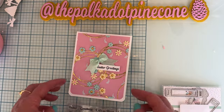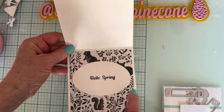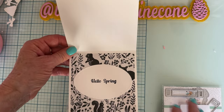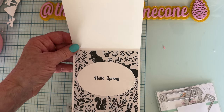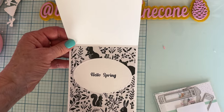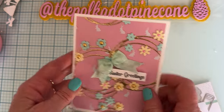I layered the inside with some pattern paper, then cut an oval from the Scrap Divas Basics Oval set. I used the words 'Yellow Spring,' put those together, and stamped that on the back for my greeting. So I have a cute little card!